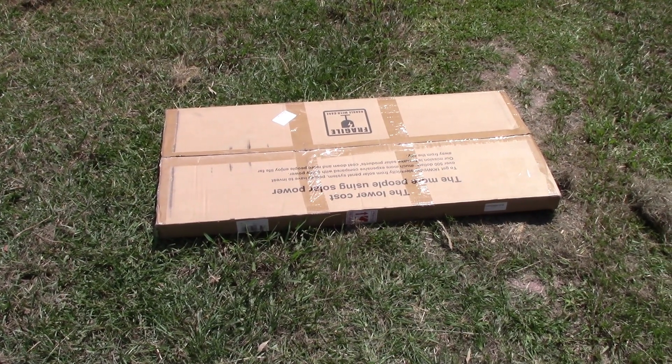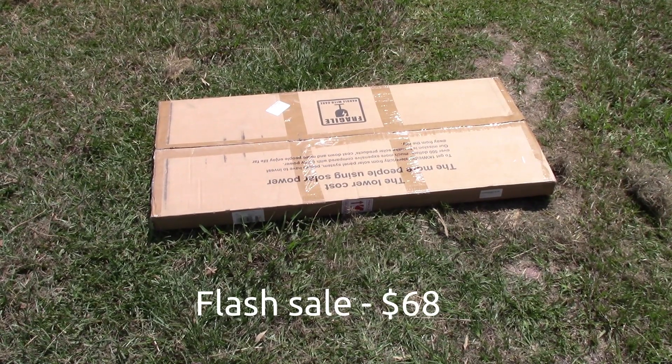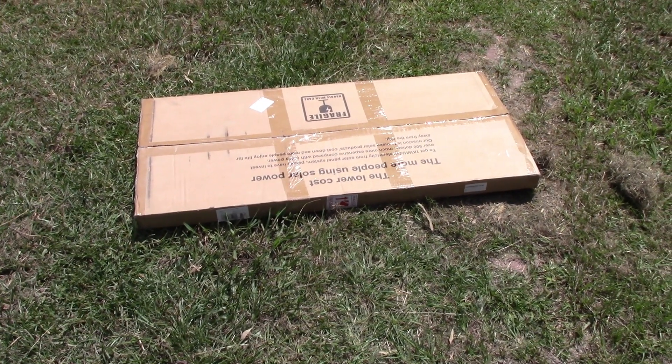Good morning, this is the Eco-Worthy 100 watt solar kit. Got it for a bargain on Amazon the other day. So let's get it unboxed, have a look at the stuff and try it out.